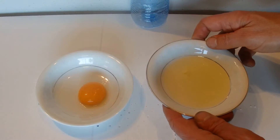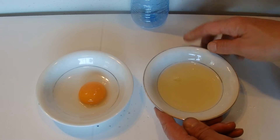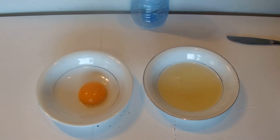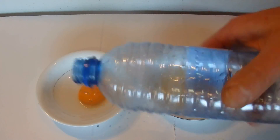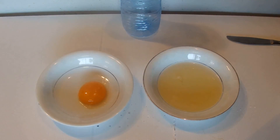And the white of the egg is left on the other side. So there we go — a simple way to separate the yolk from the white of an egg using an empty water bottle. Thanks for watching, bye!